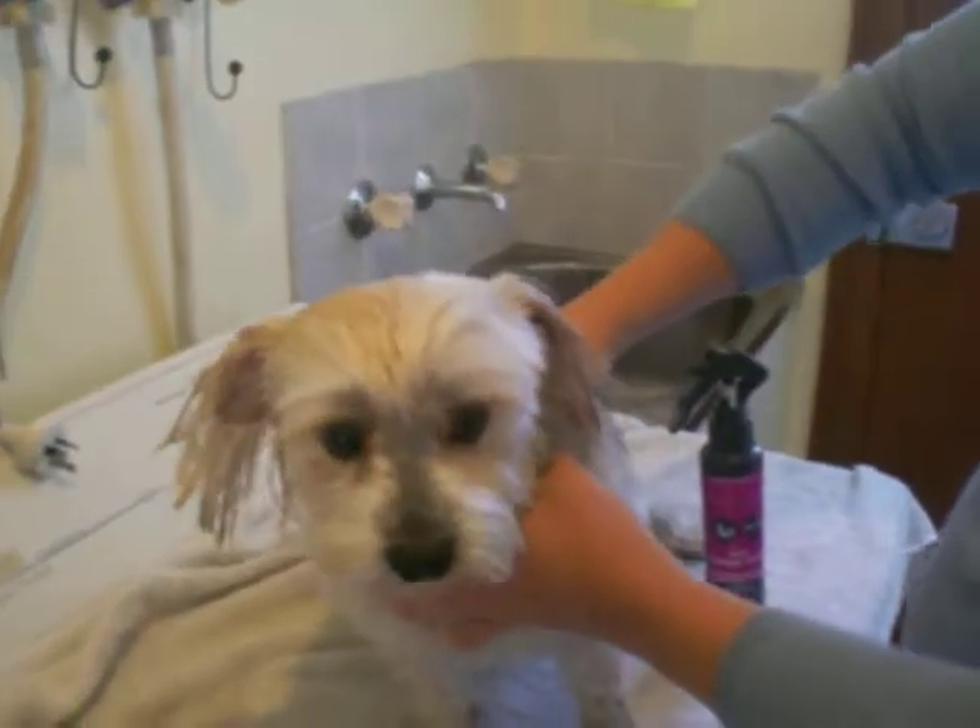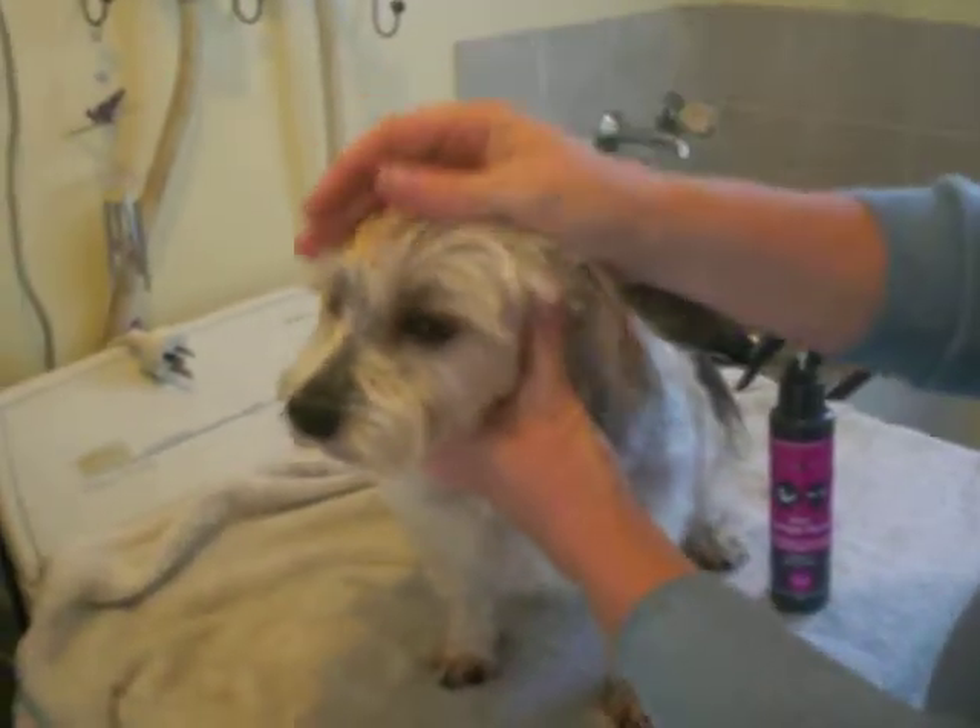Because I've got Harley's coat nice and short, he doesn't get tangled. But if you've got a pet that has longer hair, then this product would be great for you.